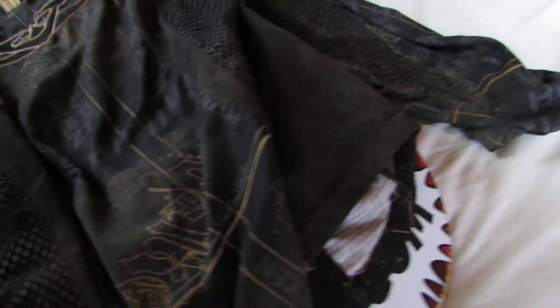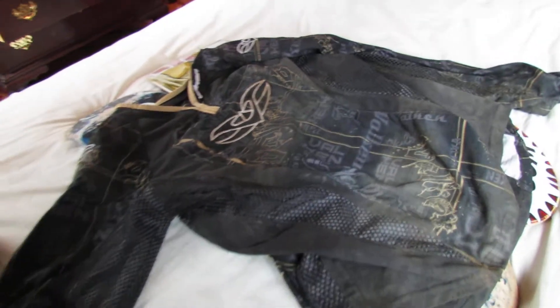Hey guys, this is PaintballTime here doing another review on the Vulcan Crusade Jersey. This thing is great for its price. I'm sorry I'm doing this with one hand — I don't have my tripod with me right now.